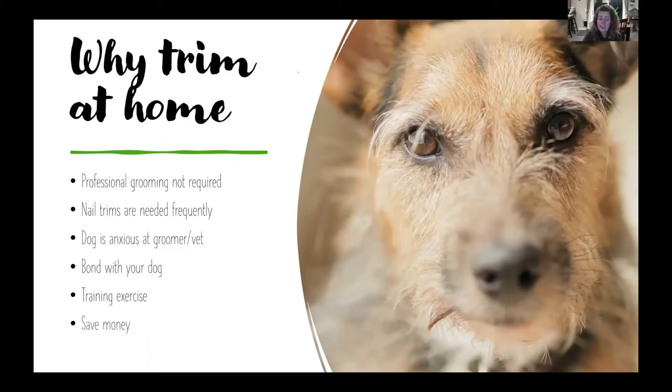That's always going to be a good mental and physical outlet for your dog. And of course, you can save money. Nail trims at my vet — if I'm not there for a regular appointment — are about $15, so that can add up. It's easy to do at your own home if you follow these techniques.